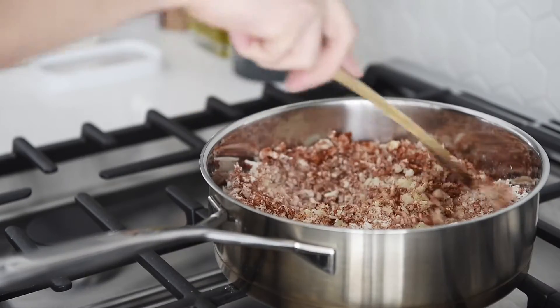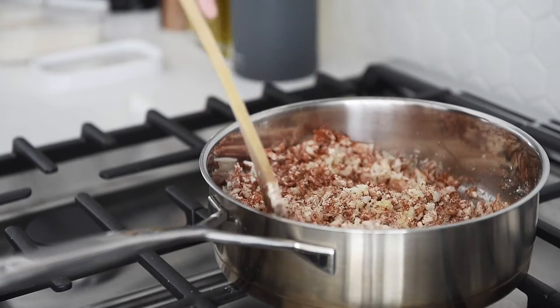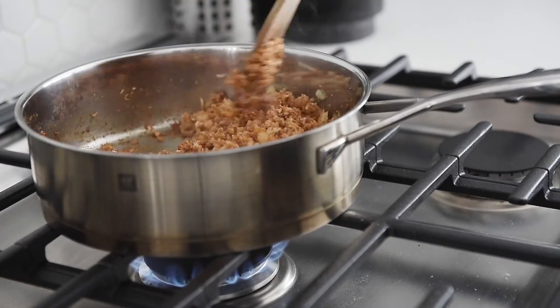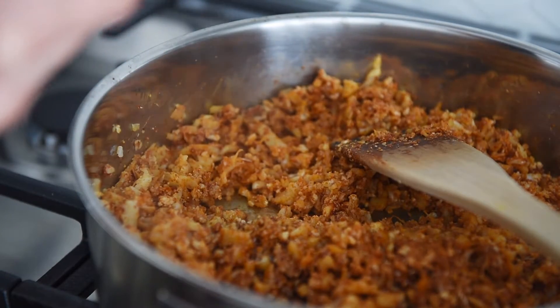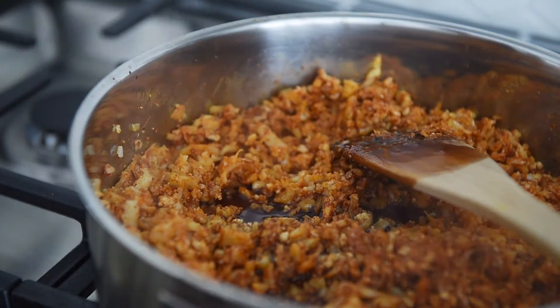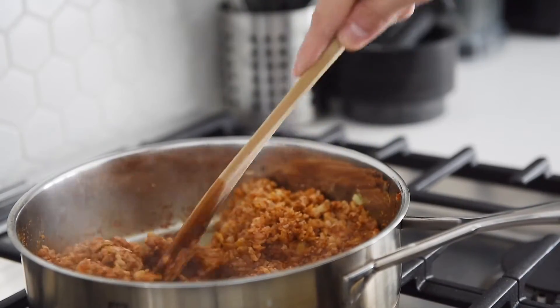Mix. Three tablespoons soy sauce. Continue to sauté for 5 to 7 minutes.